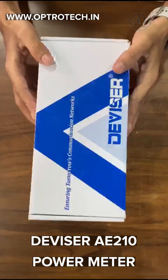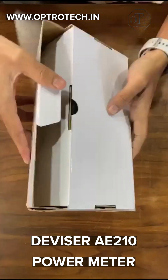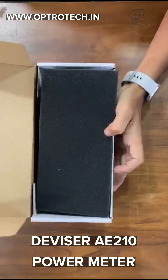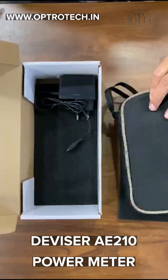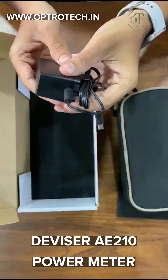Introducing the DeVizor Optical Power Meter AE-210, with its over 100 hours of working time, 2x AA rechargeable batteries, and new features. Pair with the LS300 series light source to auto-verify the source wavelength, run dual tests, and identify fiber bends.